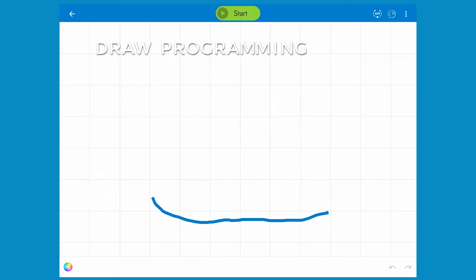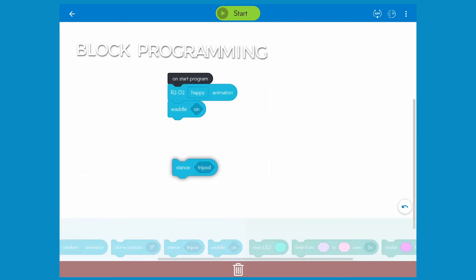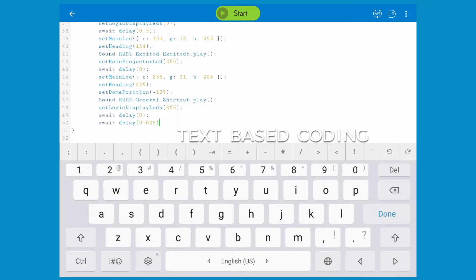You can program it with drawings that represent codes, and also with drag and drop blocks, or use JavaScript to program it with text.